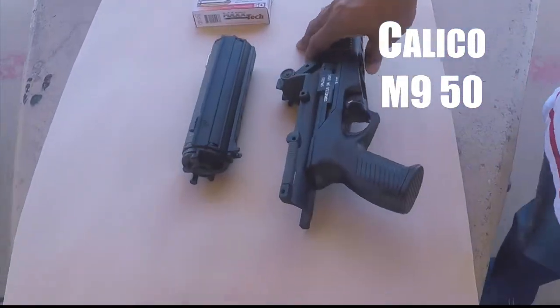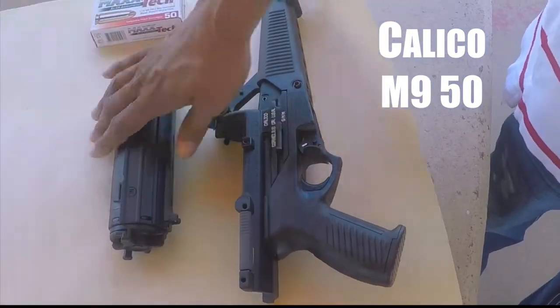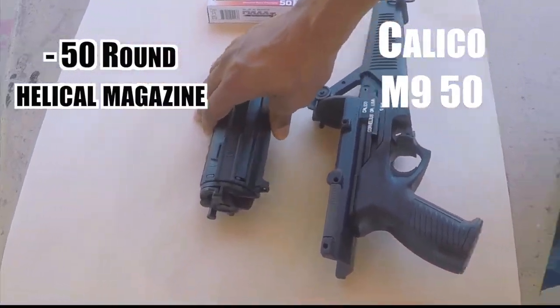And why is it the M950? It's because it's a 50-round helico magazine. The helico magazine is a tubular magazine. This one holds 50 rounds. There's another one — the M1000 — that holds 100 rounds.